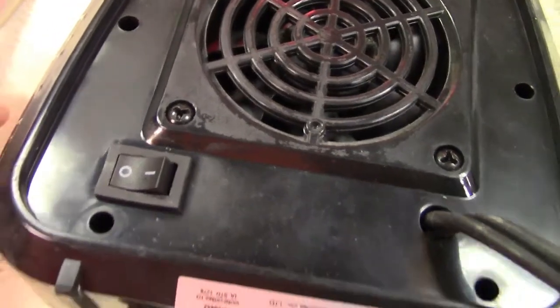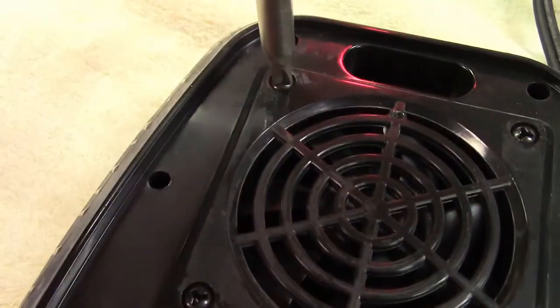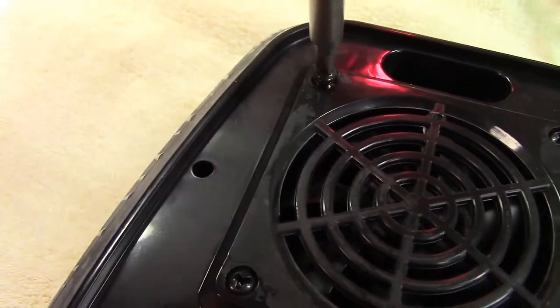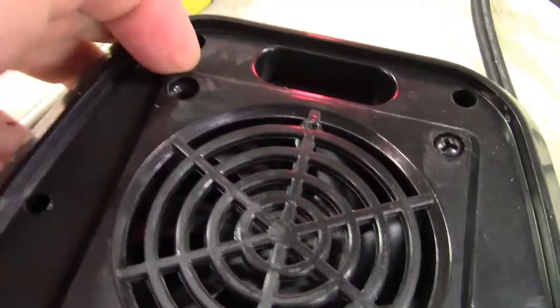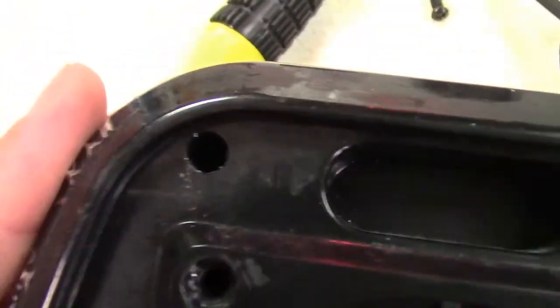Interestingly, they use tri-wing screws for the fan here, and I have a bit that fits it. But this isn't going to really get us anywhere. I'll take one out just to see. This is in a separate panel. Fortunately, the rest of the screws are Phillips. I can't really show them to you, but they are.